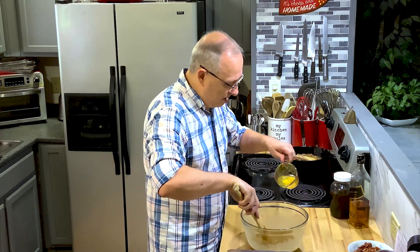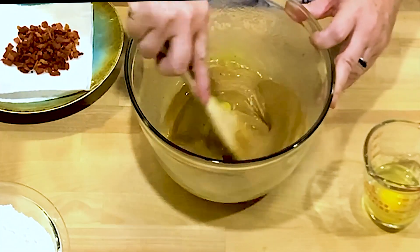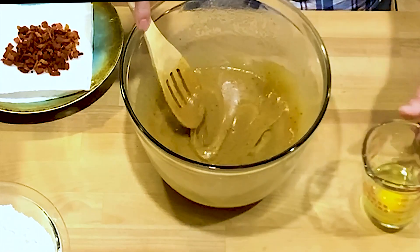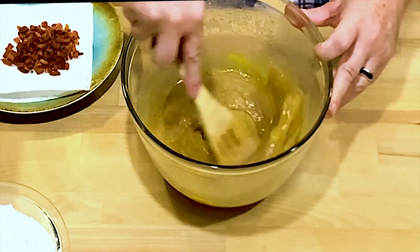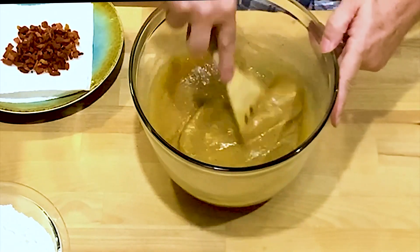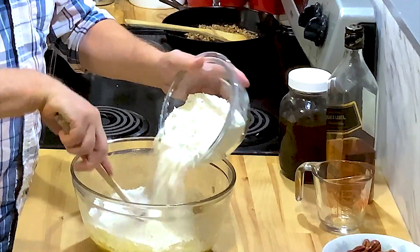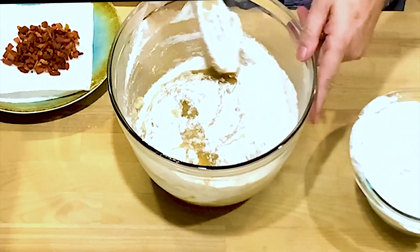Now I'm going to add in the eggs one at a time. I like to get each one completely mixed in before adding the next. My whole body shakes when I stir — Chloe calls it the hula hoop dance and teases me about it. Now we're going to put in the dry ingredients — the flour, salt, baking powder, and baking soda. I like to add a little bit at a time so it doesn't clump up and go all over the place.